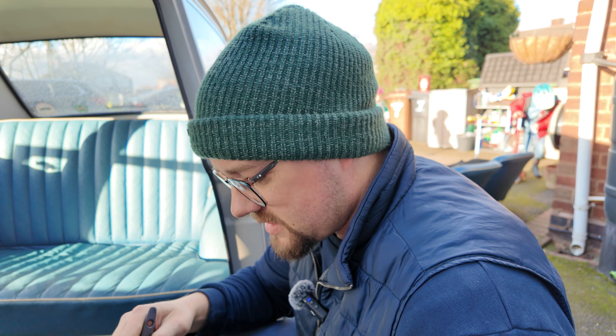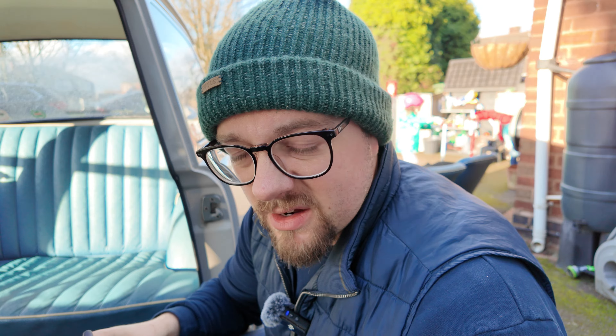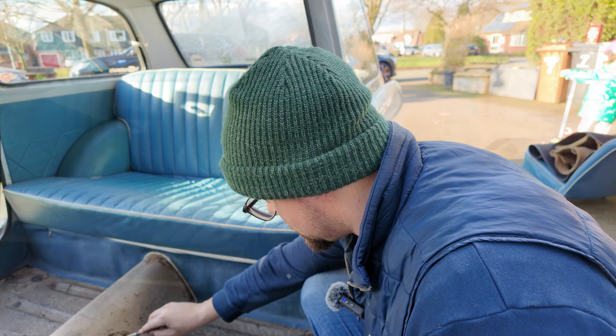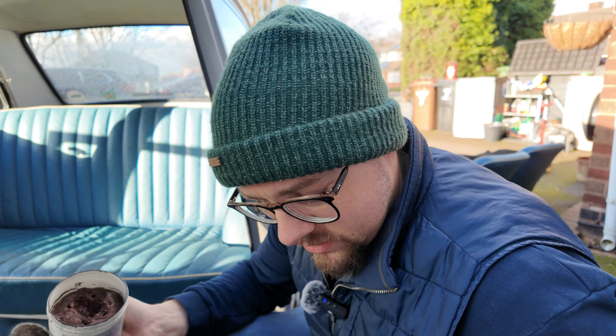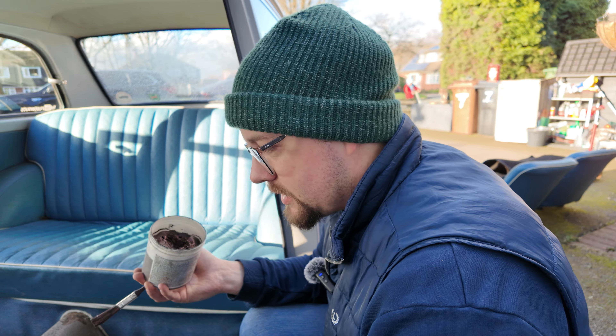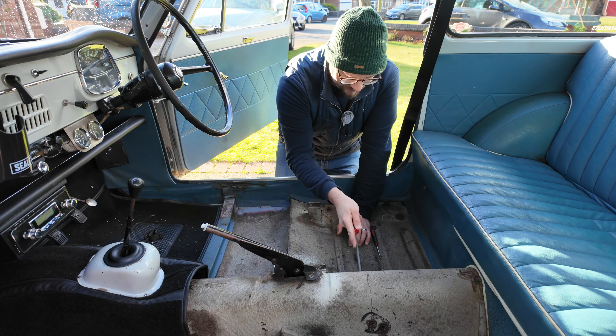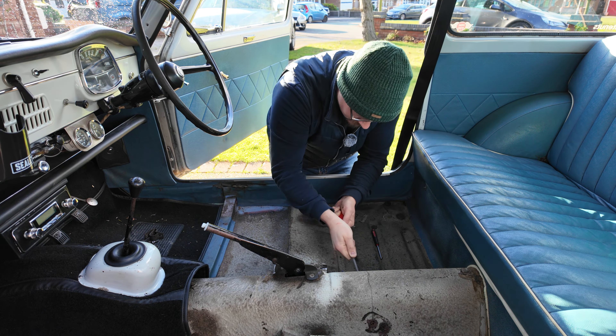Just applying a little bit of copper ease to the holes down there where we've taken those bungs out, just to give it a bit of rust protection. Something you can use copper ease for is prevention of rust — it works better than general grease. Copper ease works way better for rust prevention than standard lithium grease.